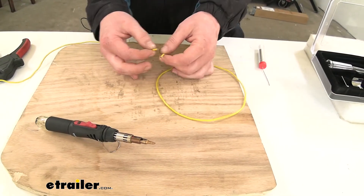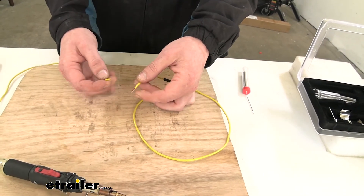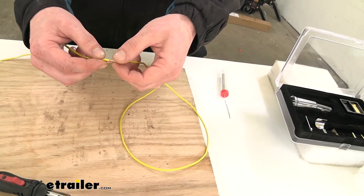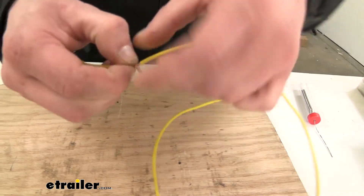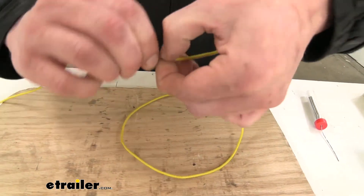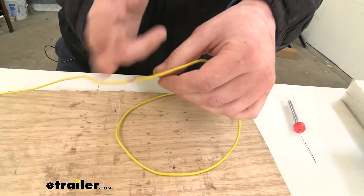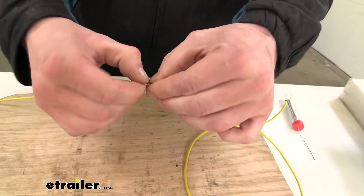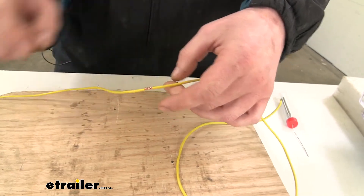We're going to take our wires — there are a lot of different techniques people use for twisting and soldering wires together. The way I like to do it is to take the two wires and cross them, then take the two ends once crossed and flip them. This way when we go to solder it, our wire is still in a straight path. If you just twist the two ends together you've got something sticking out, but if you do it like this you've got a very clean wire going down.